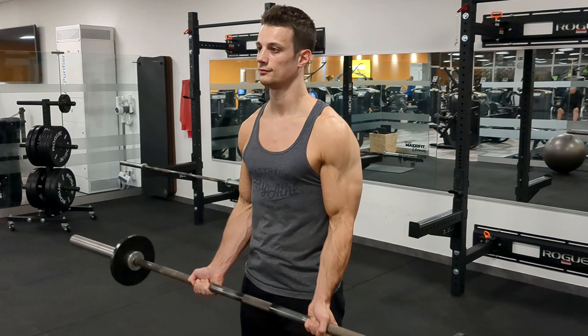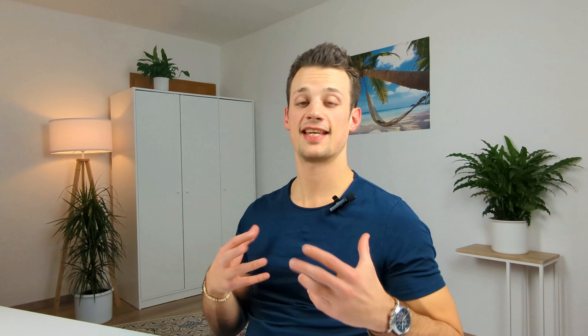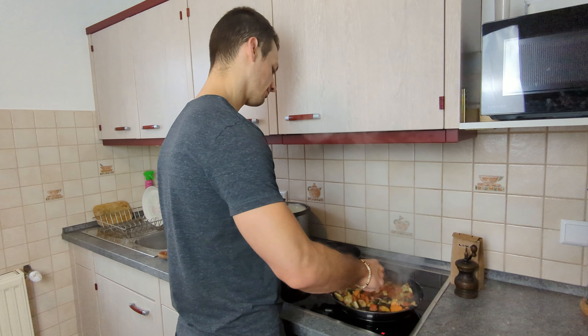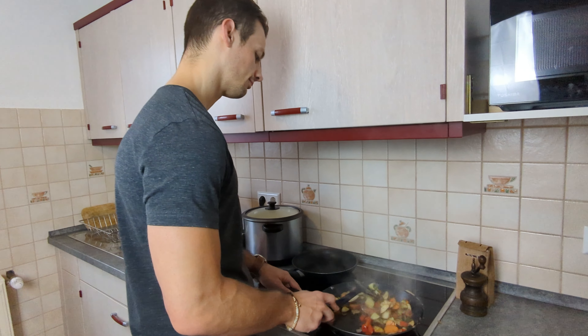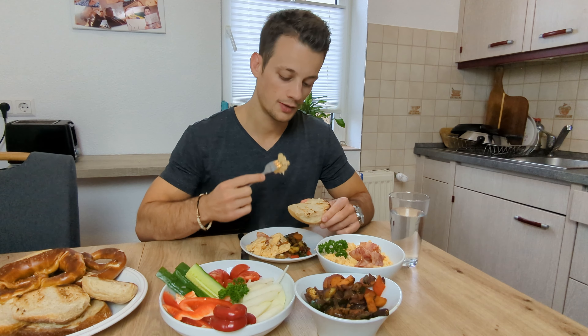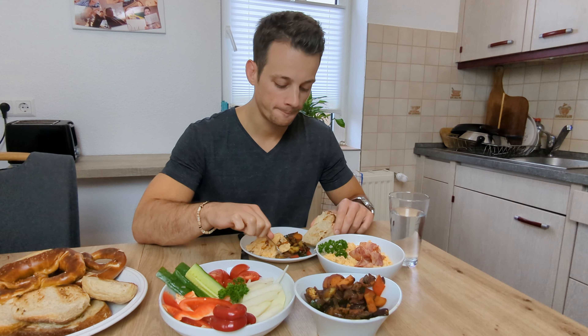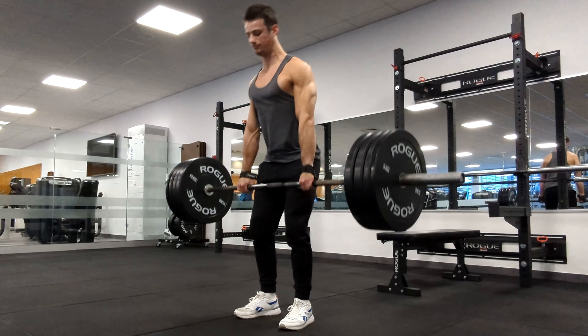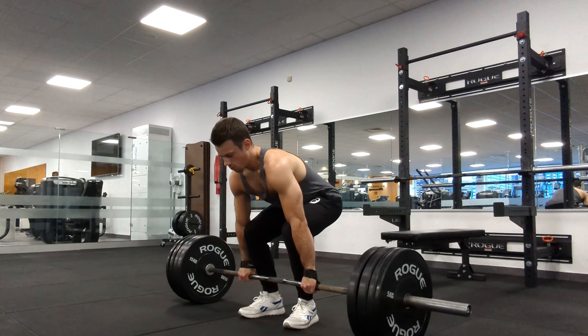The first step is to establish an energy surplus, which basically just means that you want to be consuming more calories per day than you're actually burning. Now you don't necessarily have to be in an energy surplus to build muscle, and you can even build muscle if you're in a calorie deficit, but the more advanced you are the less realistic this is going to be, and even if you're a beginner this is not going to be optimal. The size of the surplus is going to depend on a variety of factors like your goals, your current body composition, and most importantly your training age.